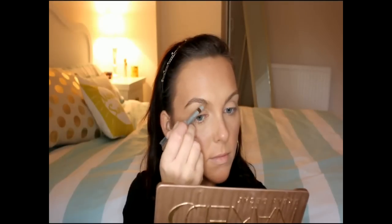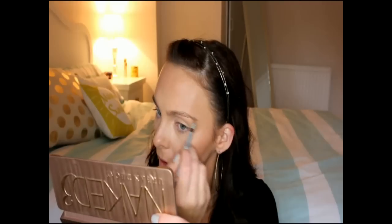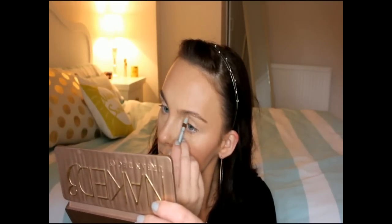Now on to brows. I'm using the Rimmel Brow Pencil in shade 03 Brunette. It's got a little spoolie at one end, so I'm constantly brushing out my eyebrows throughout applying the product and then using the pencil end to fill them in. I'm focusing first on the outer corner and then bringing that back in, focusing on the colour and shape — brushing out, adding more product until I'm happy with the final result.